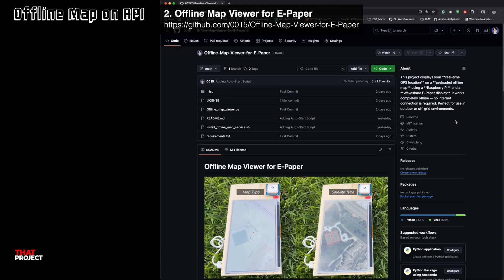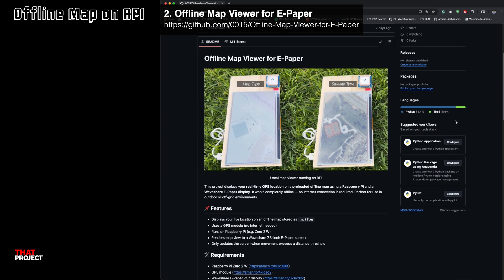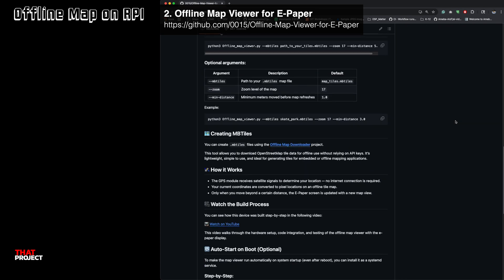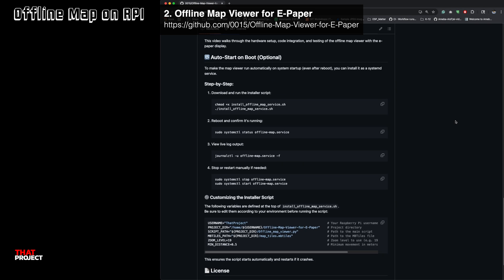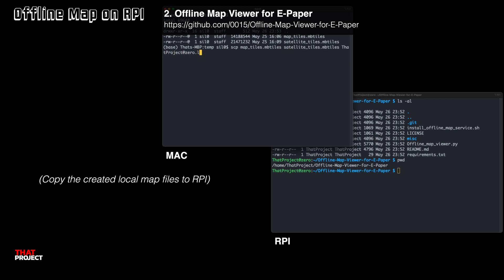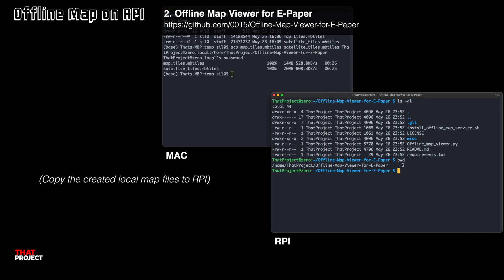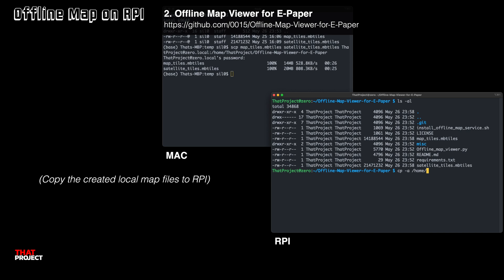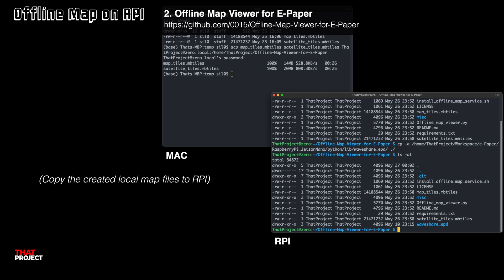Next, prepare the offline map viewer. This is an offline map viewer for ePaper. If you review this, you can learn how to draw map data on the ePaper. One thing to keep in mind is that we will all have different hardware modules — if your ePaper or GPS module is different than mine, this code will need to be updated accordingly. This GitHub repo is already cloned on my Raspberry Pi. Copy the map files created in the previous step from my Mac to my Raspberry Pi, and you can check the map files now. Since there is no pip package for this ePaper, we need to use WaveShare's library directly, which I copied to the folder I'm currently working in.